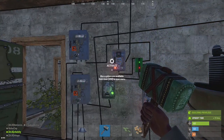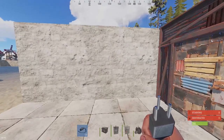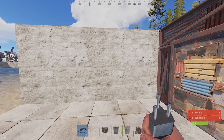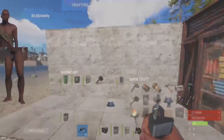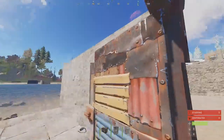Now let me show you how to build this. To build this circuit you need two splitters, a switch, two timers, a door controller, a memory cell, a heartbeat sensor, and a small battery. We're gonna put the heartbeat sensor on the outside of this door.